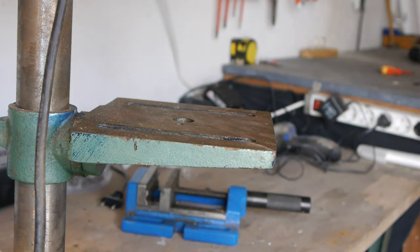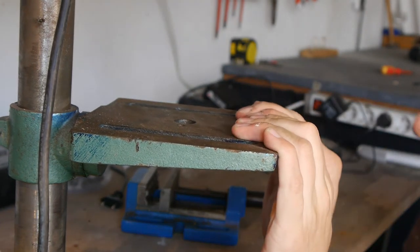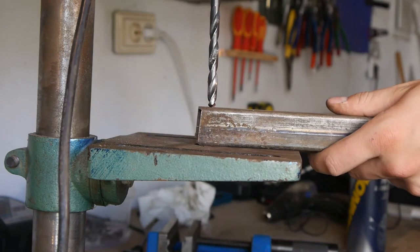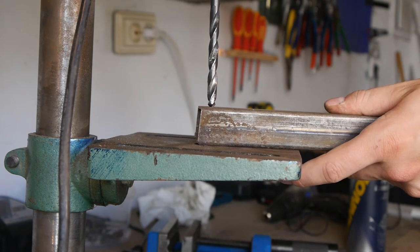The biggest problem with this kind of drill press is the table. The table is not stiff enough and starts to bend as soon as too much force is applied. Here you can see very clearly how the table starts to bend as soon as I press the drill down.